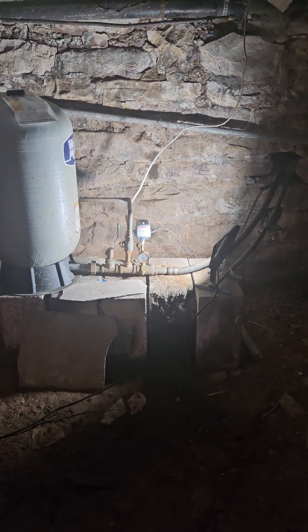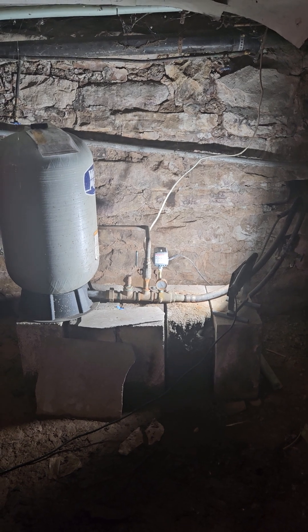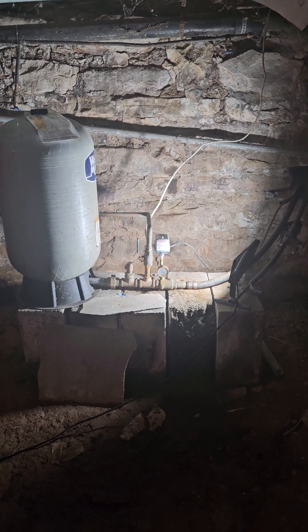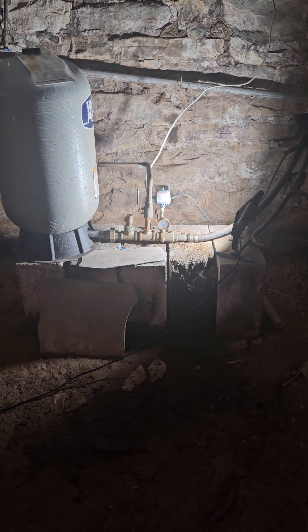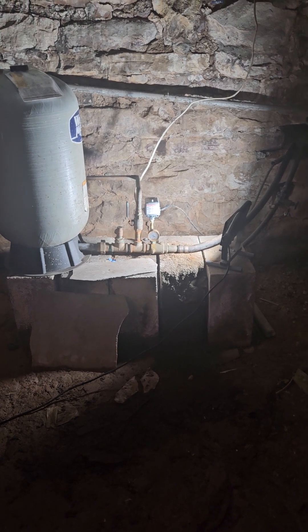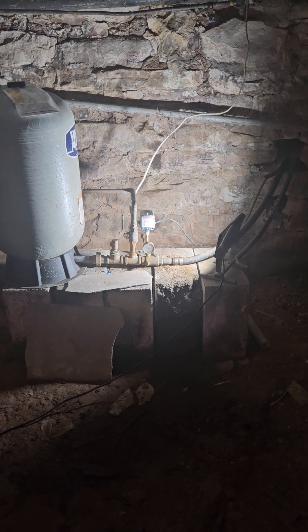Good afternoon, Plumber J here. I'm going to show you a quick tip about a problem you can get with your well pump. I'm here late Friday afternoon trying to diagnose — the customer ran out of water and what was happening was his pump was going on, off, on, off.